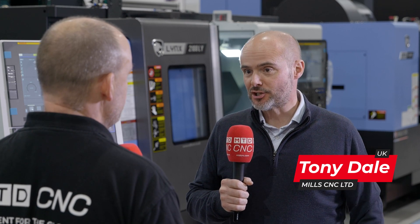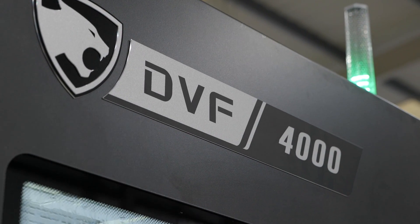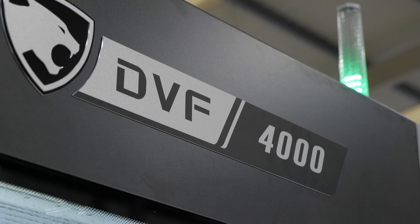This is basically an additional model to the ever popular DVF range. It now comes in with a 400mm diameter table, expanding the range. We see this as certainly a future popular model for us.